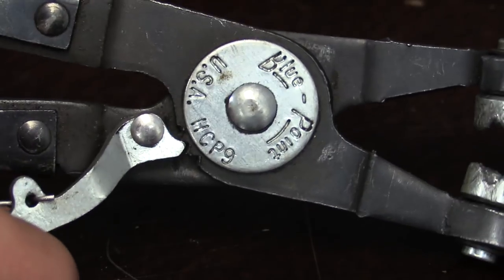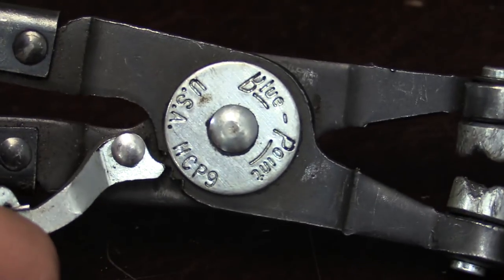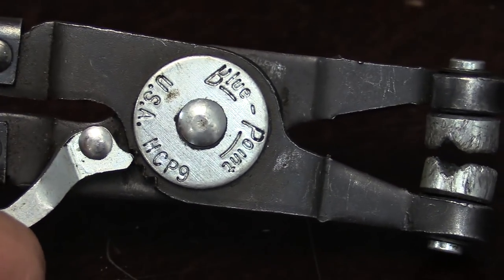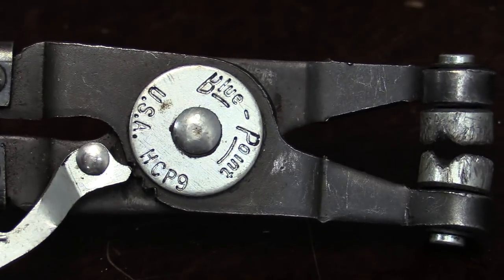Luckily Snap-on and Bluepoint make a repair kit that comes with the cups, clips, and spring, and that's only about $7 — so for seven bucks you can completely rehab these tools. I did have a couple of times where I broke them in the middle or the rivet would loosen up, and those were warrantied, or I simply took a hammer, gave the rivet a little tap, and that snugged up the pliers just enough to make them usable.